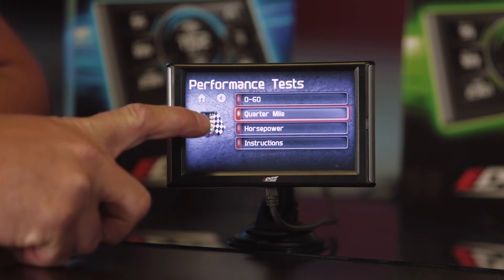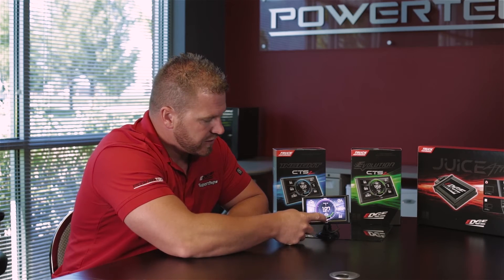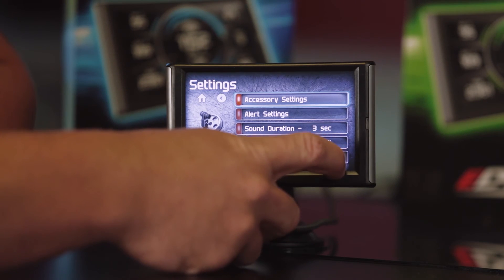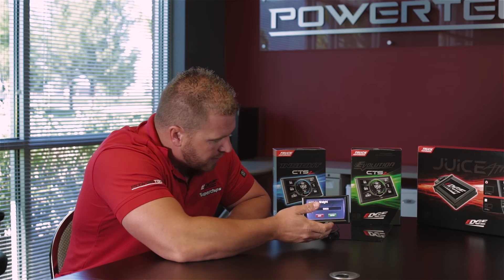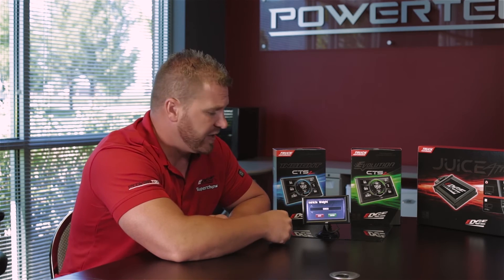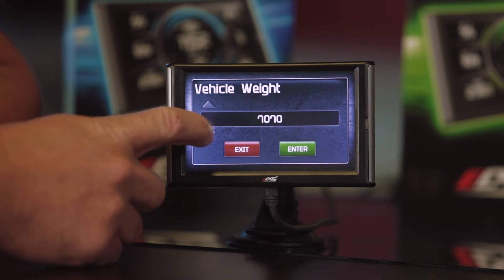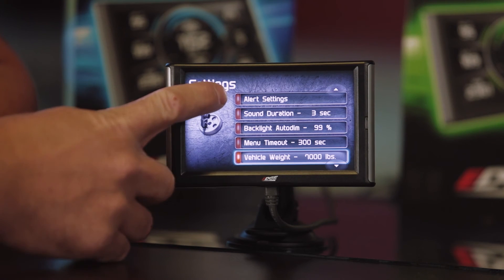Go back into the main menu. The next one we have is horsepower. One thing to note with horsepower is we actually need to enter our vehicle weight — to get the accurate horsepower reading, you need to know what kind of mass you're going to be moving. We're going to hit Home, then swipe up to the main menu and hit Settings. In Settings, we're going to scroll down and you'll see where it shows your vehicle weight. Enter there. If you don't know your vehicle weight, try to find a scale to get as accurate as possible. We're going to set our vehicle weight to 7,000 pounds — you can adjust in increments of 10, or hold it for increments of 100. Once we have 7,000 pounds, we hit Enter and go back to the main menu.